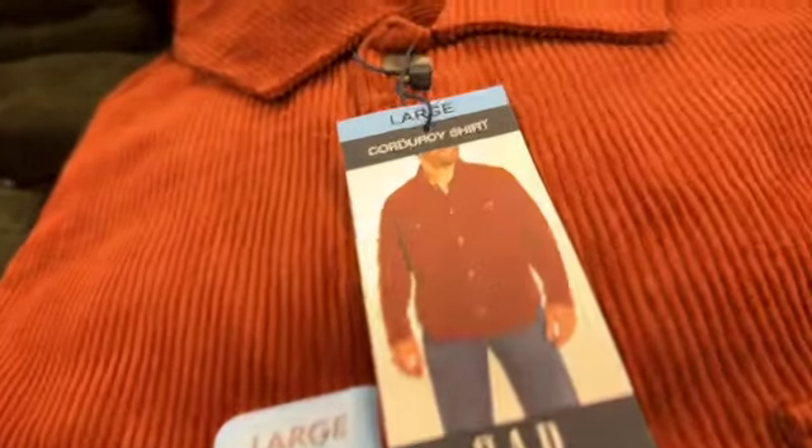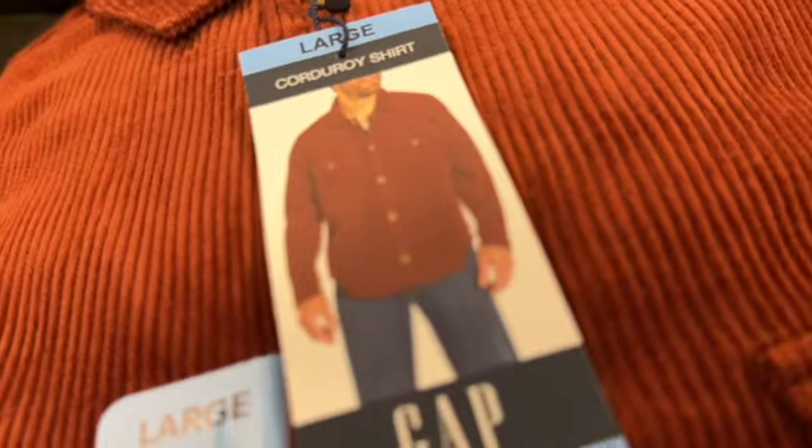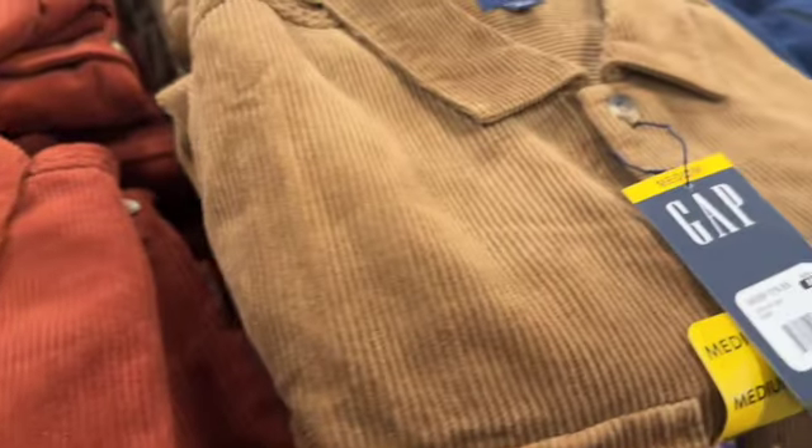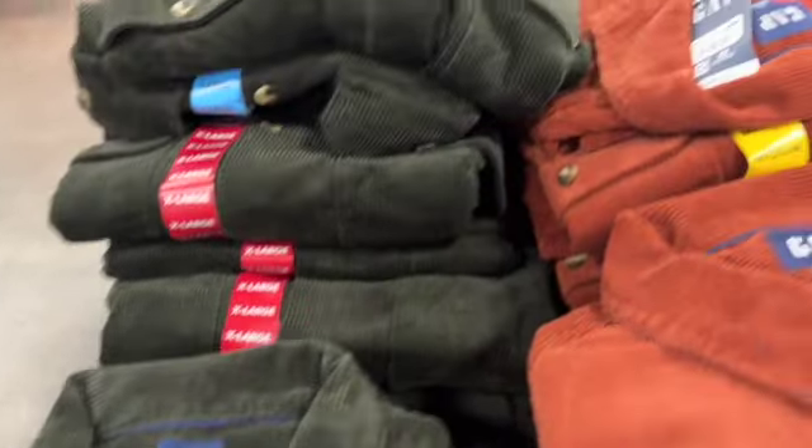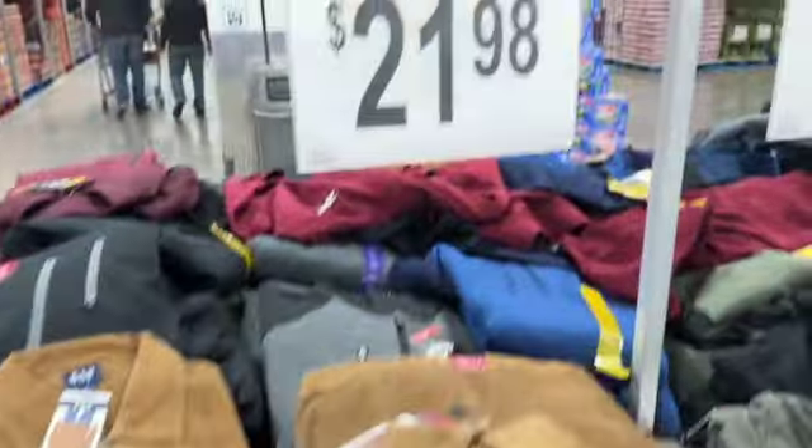Men's Gap corduroy button-down shirts available in light brown, rust, and green — $21.98.